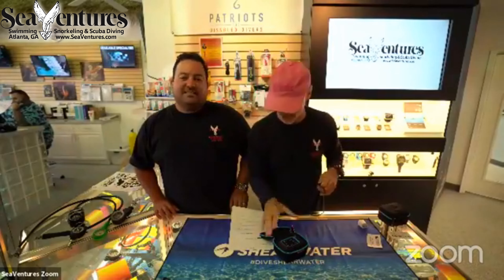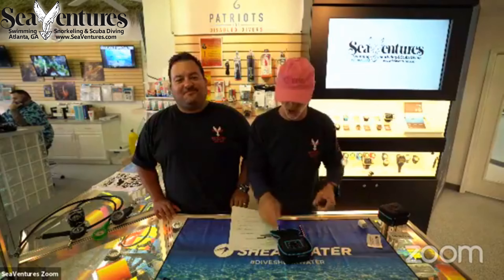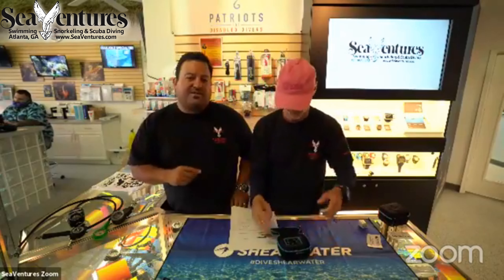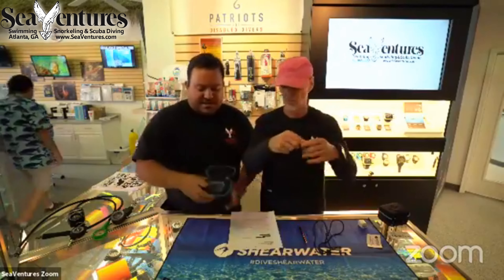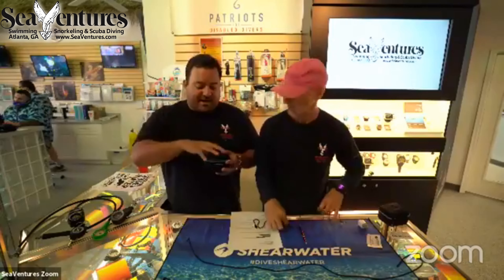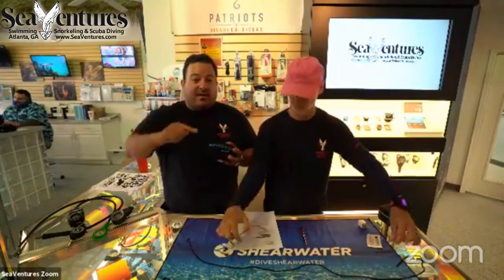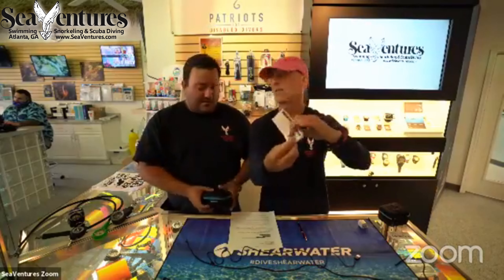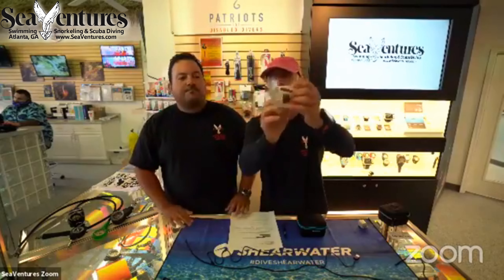We are unveiling the Shearwater Peregrine computer here at Sea Ventures. We are a dealer; we were part of the secret beta testing team and had the honor of testing it before release — we even had to sign non-disclosures. When you get yours, it's going to come with a wrap around it that says Peregrine on it. Here's a little Easter egg: if you look at the inside of the wrap, there will be a quick start guide written on the inside of it.